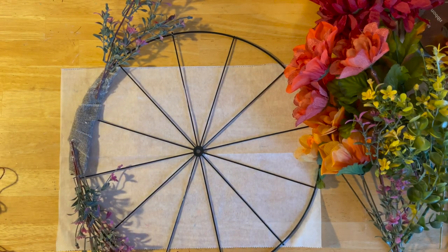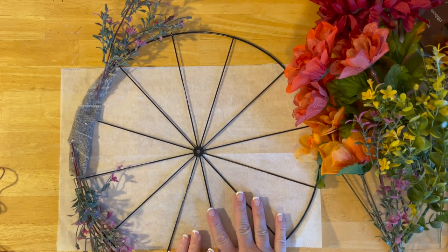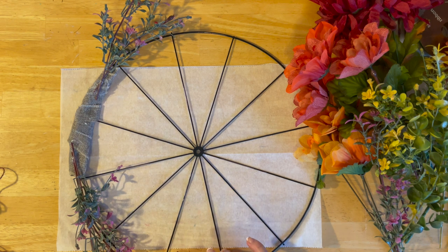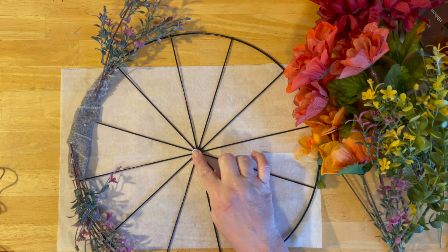Hi guys, welcome to my crazy life. It's Lori and we are going to make a Dollar Tree Fall wreath — I'm going to use it for Thanksgiving. So part of my fall Thanksgiving project with the bicycle wheel, which I love.